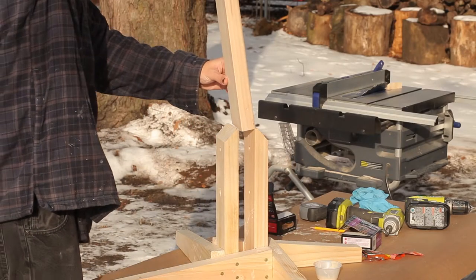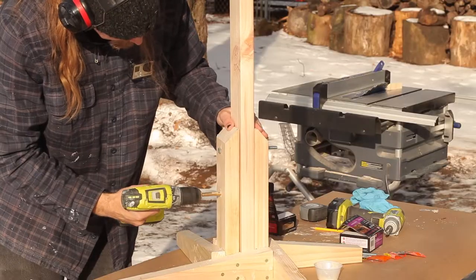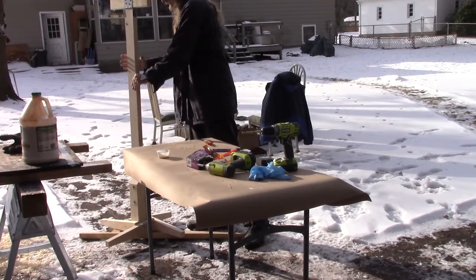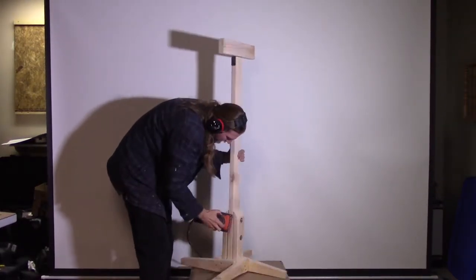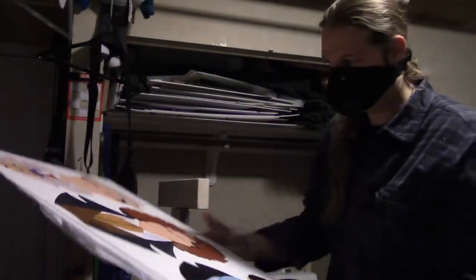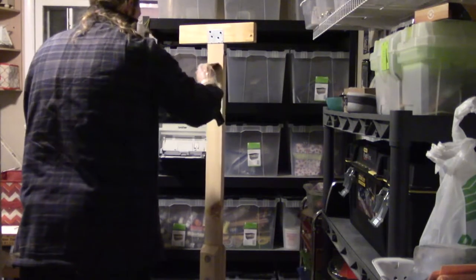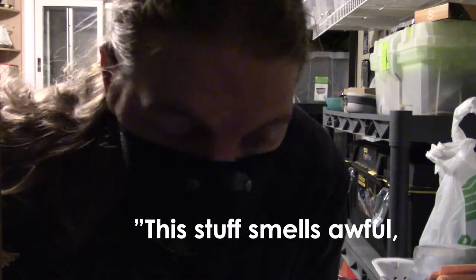Now to finally slot the main post into the base, and drilling that hole all the way through, allowing me to place two bolts securing the main post to the base. These bolts can then later be removed, making it possible to disassemble the perch for easier transport. A quick sanding just to clean off any glue or remaining rough areas, and a coat of shellac just for some extra protection.